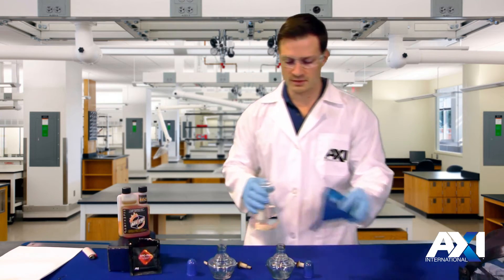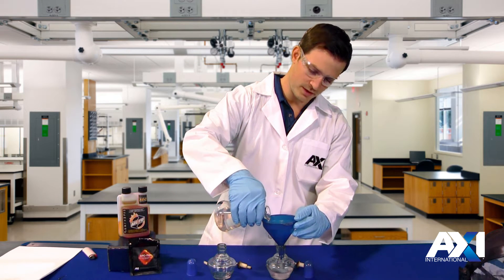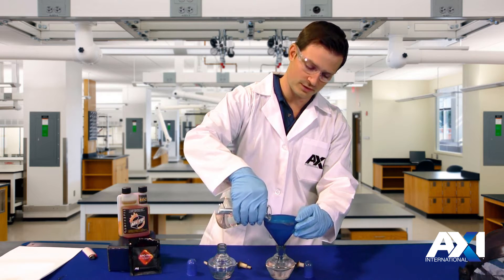So first we're going to fill the base fuel to a certain level. Make sure you have safety precautions on site, especially if you're dealing with gasoline. I don't recommend doing this unless you're a trained professional.